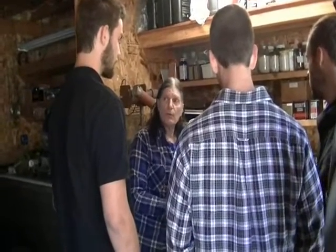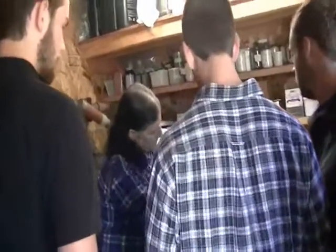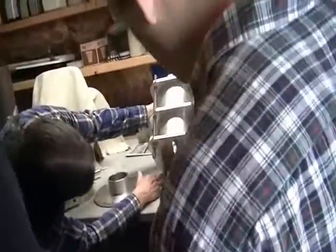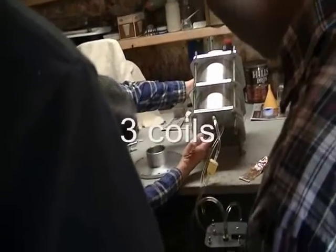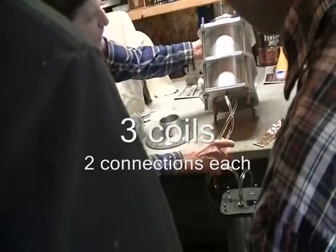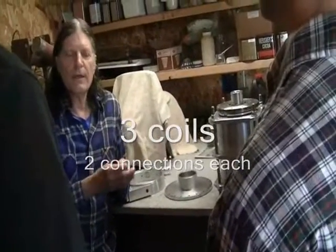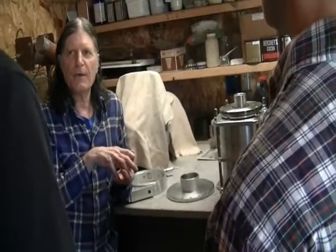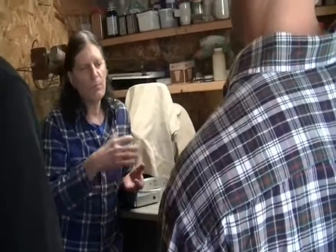It depends on your load too. When you load this thing down, the connections are down under here. You've got two connections for coil one, two for coil two, and two for coil three. I separated the three phases of the stator into three different coils — normally they wire them all together, but I separated them so you can do some interesting things with your wiring, putting them in series or parallel depending on what kind of power you want.